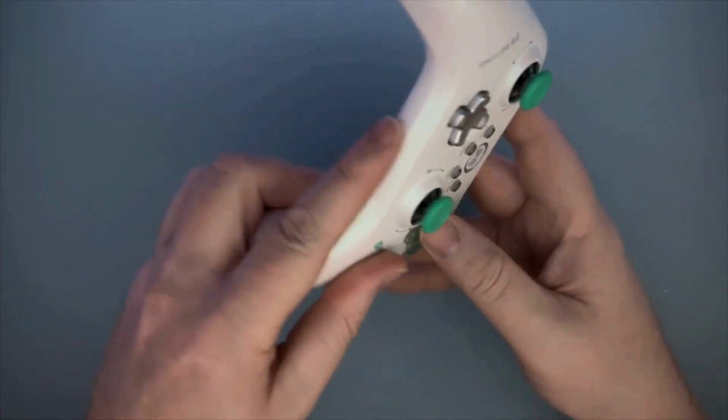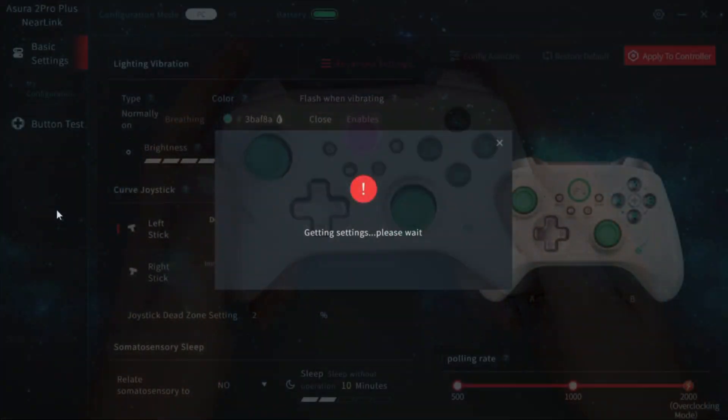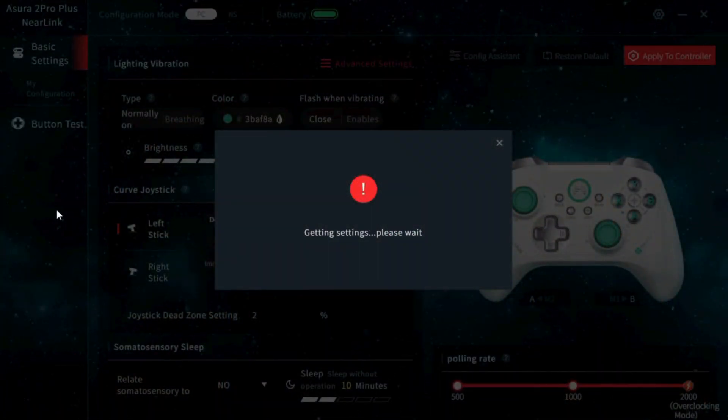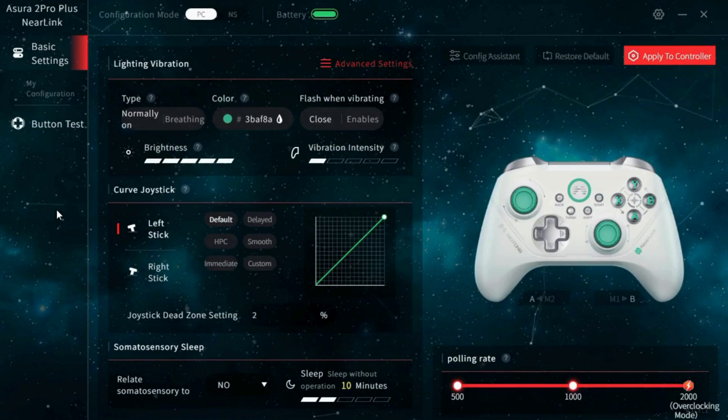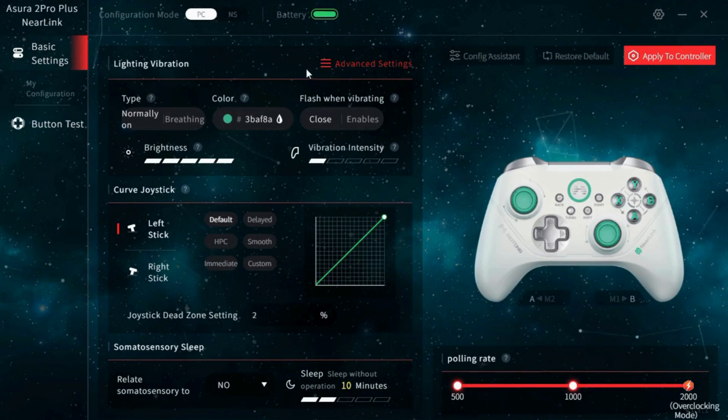I think that pretty much covers the physical features, so we'll jump over to the PC and check out the app and do some testing. This is the Beitong GamePad Assistant app, which you can use to customize the Asura 2 Pro Plus. At the top, you'll notice there are separate tabs for PC and Switch Mode. The only thing different in Switch Mode is that it doesn't allow you to change the polling rate, and it shows sensitivity for what is essentially the gyro settings rather than an on/off toggle.